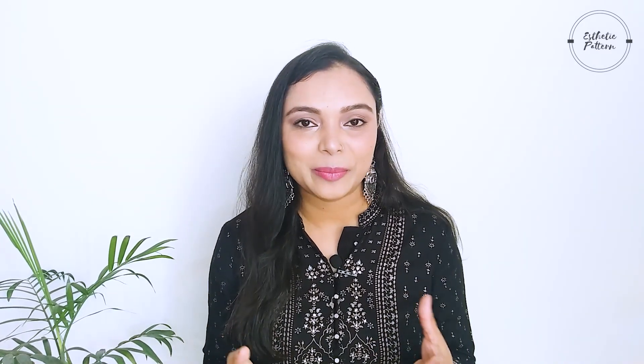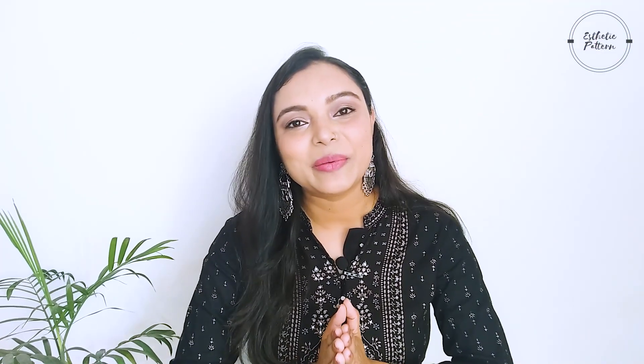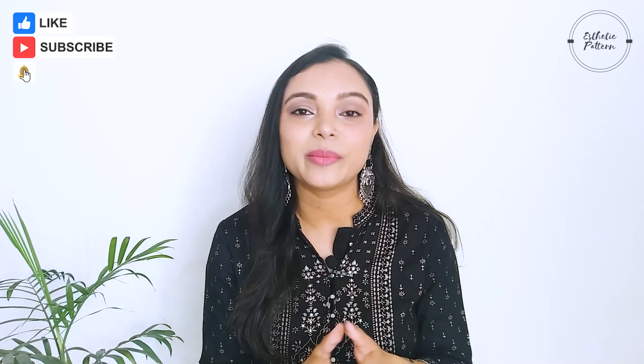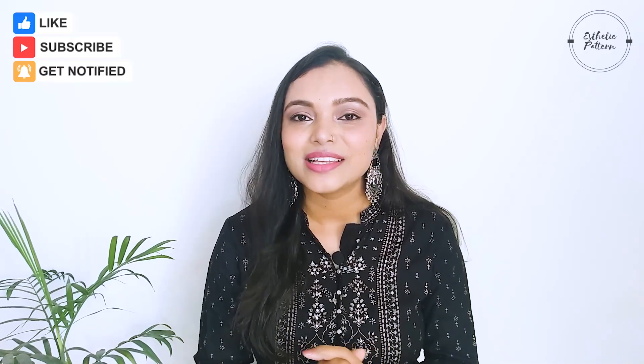That's it for today's video. I hope this video will be helpful for you. Next time when you do your makeup, try these tips so that your makeup looks fresh and smooth. If you liked this video, please like and subscribe to my channel. Stay safe, take care of yourself, bye for now.